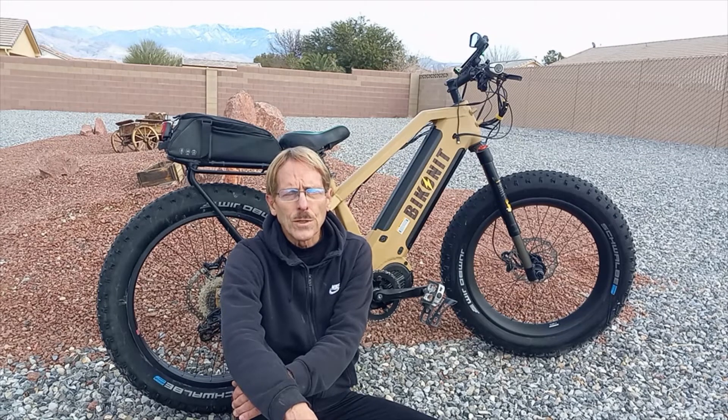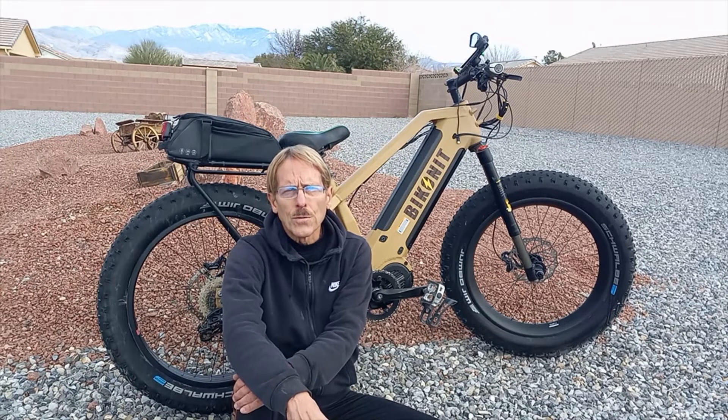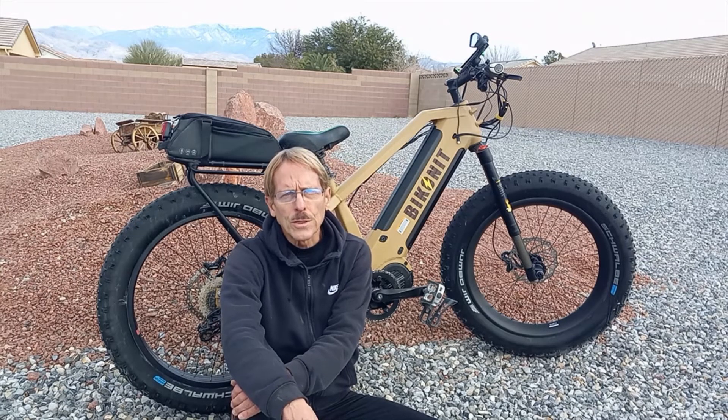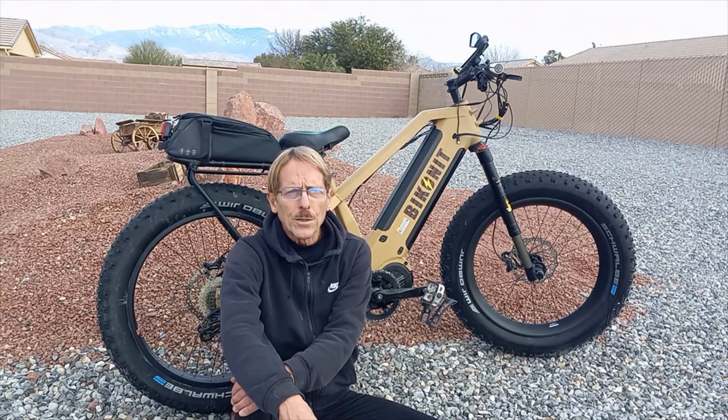The bike is just outstanding for the type of biking I do in the Mojave Desert. It just goes over rocks, loose gravel, and we have this soil here that the locals call Poof Dirt. It's like baby powder — it can get as high as three to six inches deep — and with these big fat tires and that strong G510 motor, it just plows right through there.